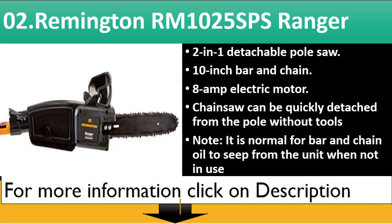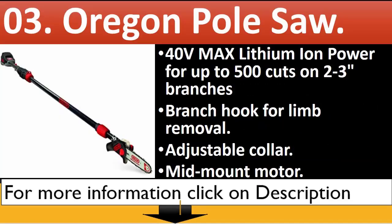Number 2: Remington RM1025 SPS Ranger. 2-in-1 detachable pole saw, 10-inch bar and chain, 8-amp electric motor. Chainsaw can be quickly detached from the pole without tools. Note: it is normal for bar and chain oil to seep from the unit when not in use. For more information click on the description.